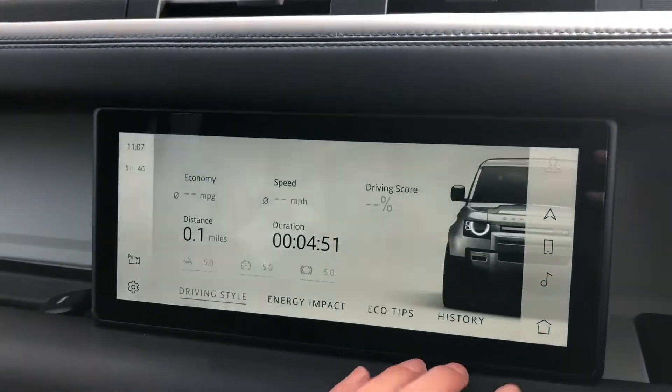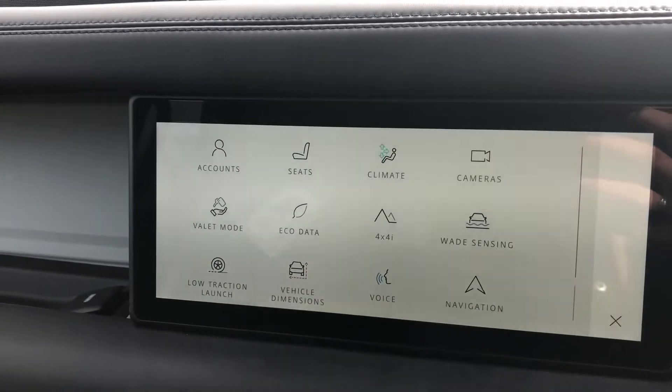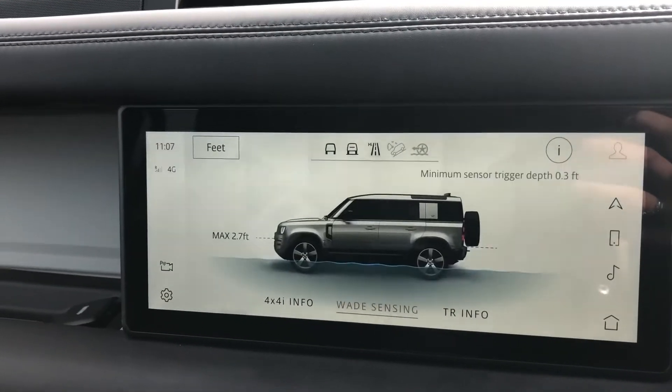Eco data, telling you how well the car is being driven, for example if you are braking too hard. Wade sensing, telling you how deep in water you can go.